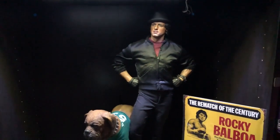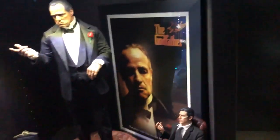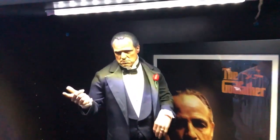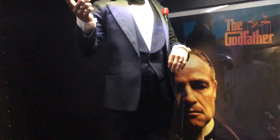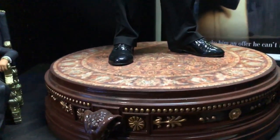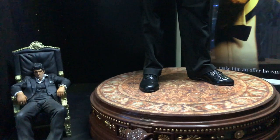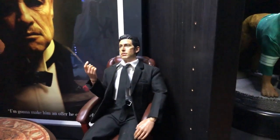We also have an over-scale Godfather statue — that's Vito Corleone. And we also have his son — that's Michael Corleone, which is a custom made piece.